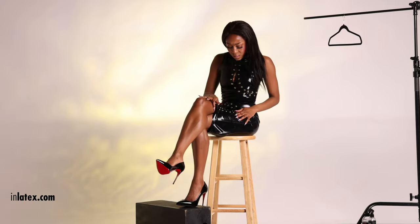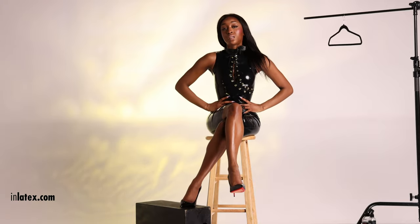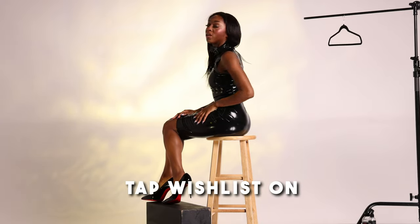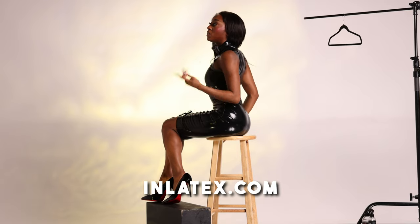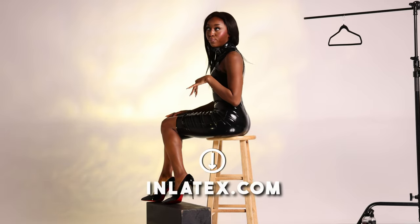This gorgeous latex dress — all black latex outfit today — is made by William Wilde. What I really wanted to review for you guys is all the different embellishments and aspects of the dress that make it so sexy and high-end. This dress hugs my curves, sucks into my waist, and the neckline offers a little cleavage. I just feel like it fits absolutely perfectly, hugging all the curves in my body. It looks very high-end and it's the type of dress you could easily see transitioning from a daytime to an evening look.